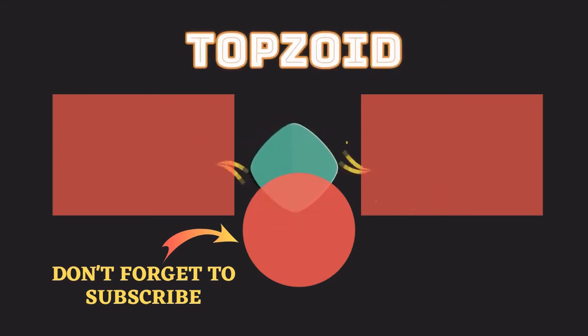Hey guys, thank you so much for the support! Like and comment down below, and thank you so much for watching. I look forward to seeing you in the next video. Take care, bye!